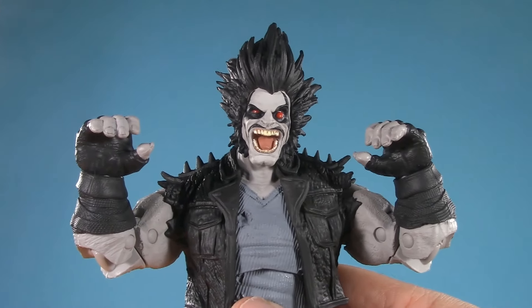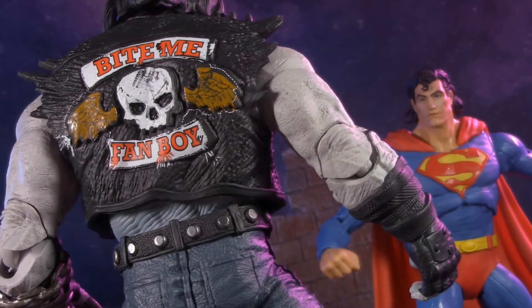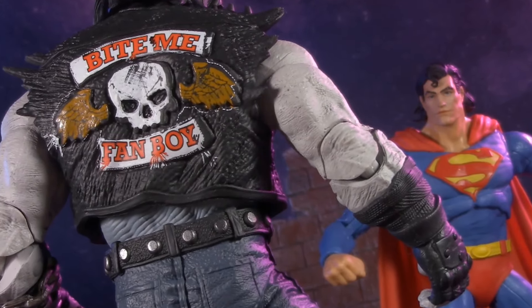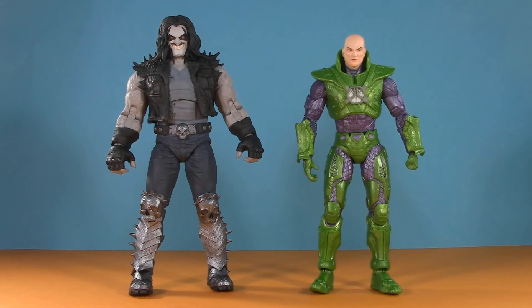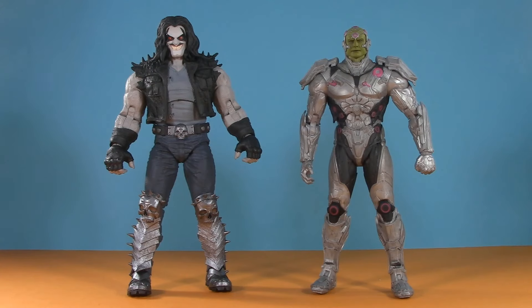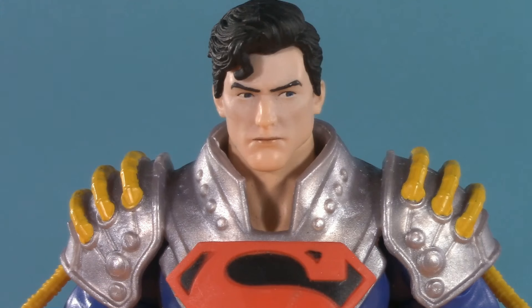If I could be greedy, I did wish he came with alternate fists. Of course, playability is more than just vehicles and accessories — it's also about how well your figure plays with others. Starting with the rest of Superman's rogues gallery: here we have Bizarro, Battlesuit Lex Luthor — kind of overdue for a business suit one — Atomic Skull, General Zod, Injustice 2 Brainiac, and from Infinite Crisis, Superboy Prime.